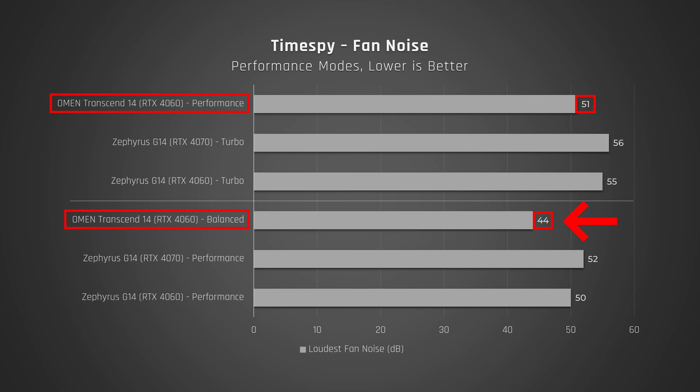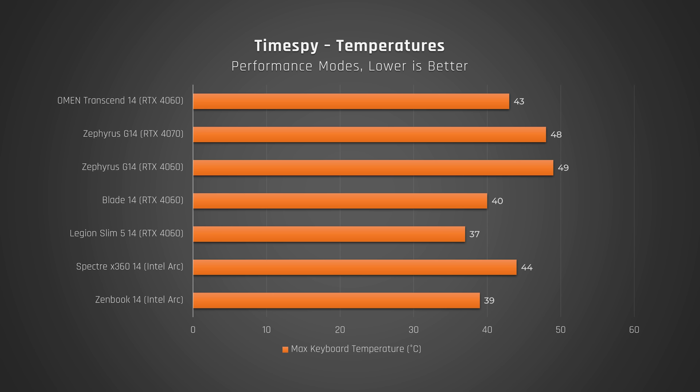On that mode, the Transcend doesn't lose that much performance. And when it comes to heat you feel while gaming, the Transcend is much cooler to the touch than the G14.